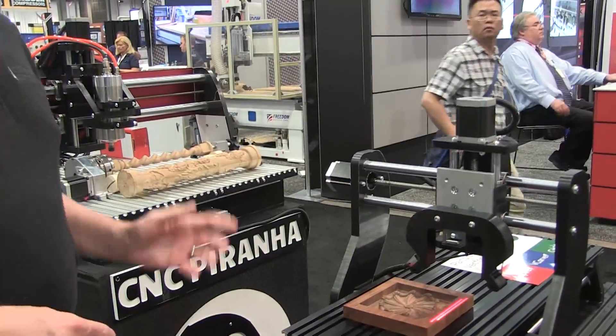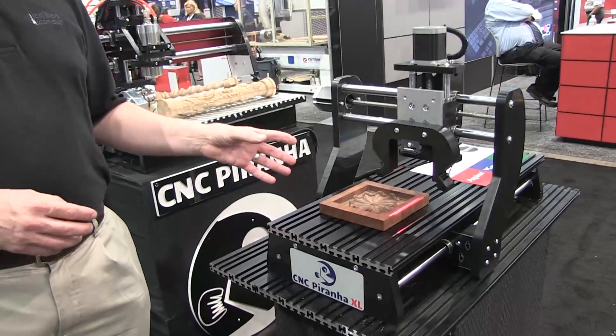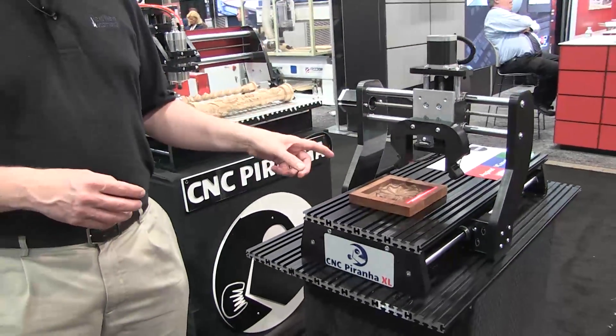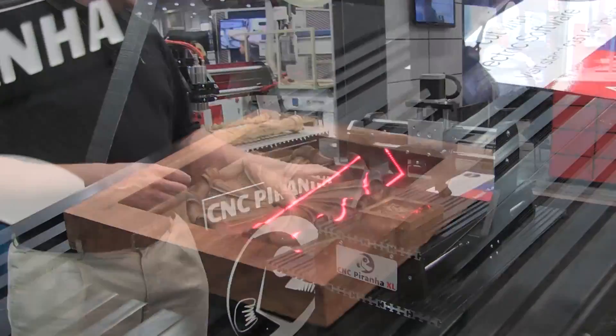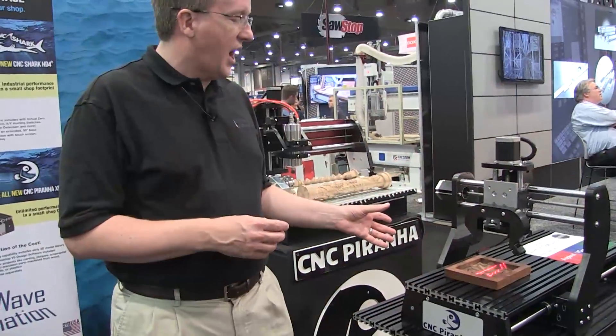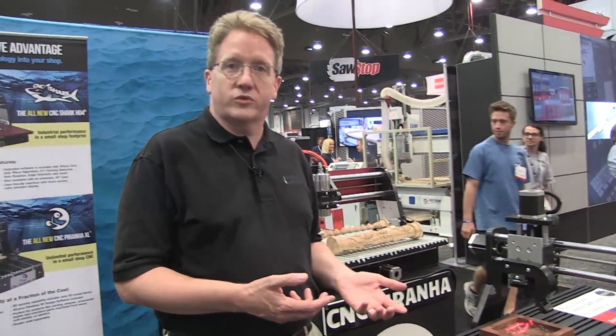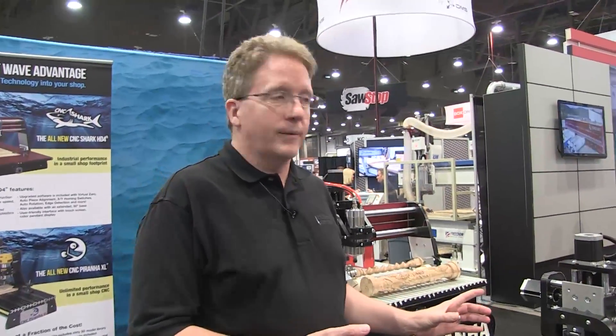Hello, my name is Tim Owens with Next Wave Automation, and I'm here to show you Virtual Vision 3D. We're looking at the Prana XL, which has the Virtual 3D attachment on it. It allows you to scan quickly over the top of any flat object and get down to a resolution of about three thousandths of an inch over a three-inch area.